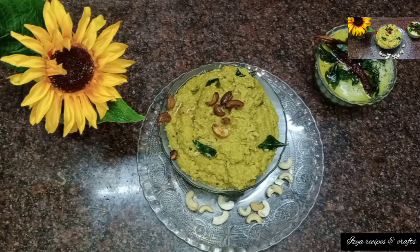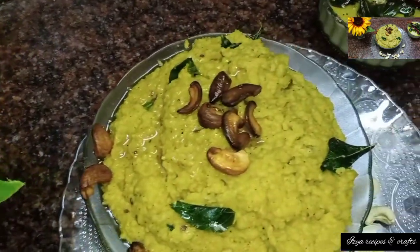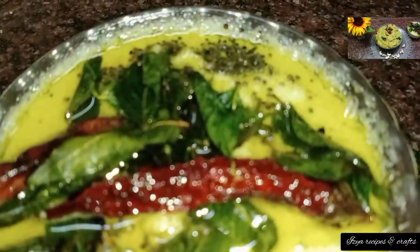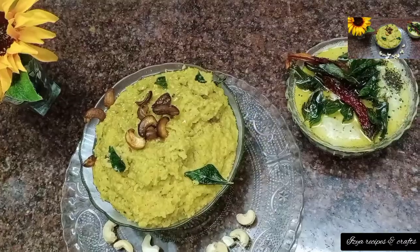Assalamualaikum friends, I am Sahana from Easy Recipes and Crafts. In this channel, we will show you a very healthy breakfast. This is very healthy and very easy.